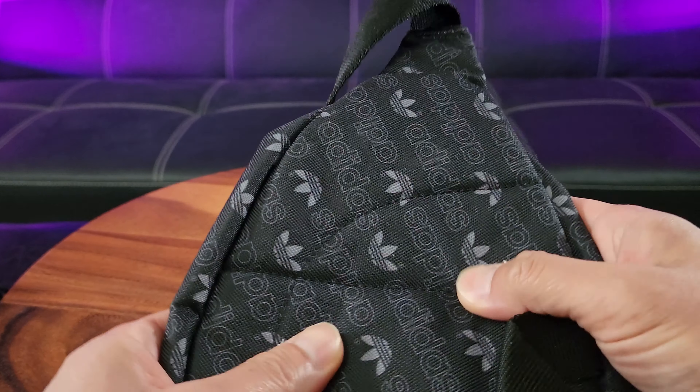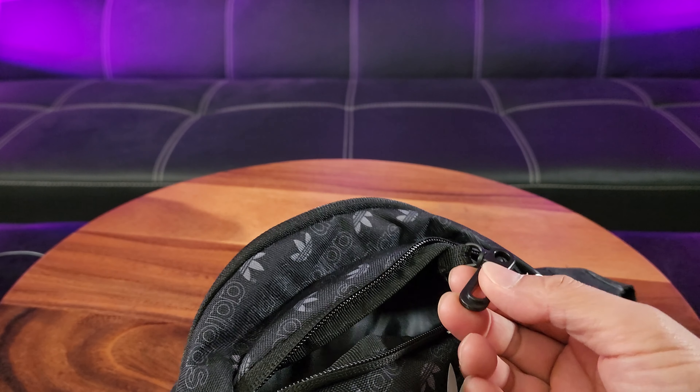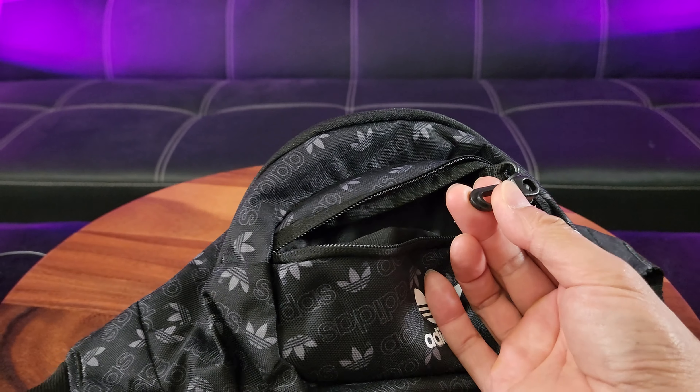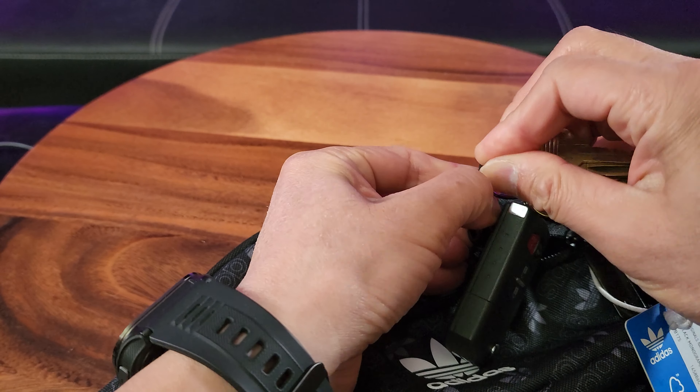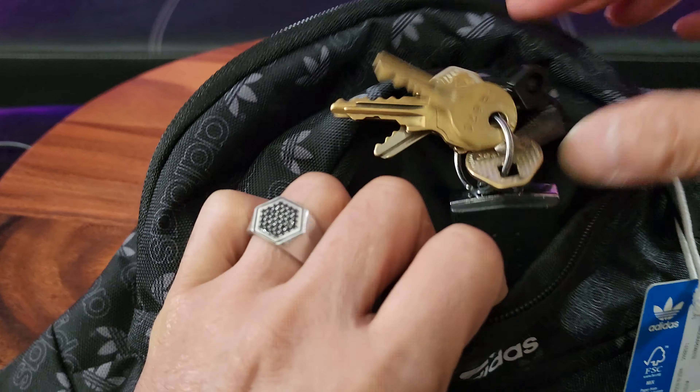There are only two zipper pockets — one in the front — and it fortunately features a key fob. Here are my keys. Let's see if I can fit that in there. That goes in easy. This makes it ideal for travel, domestic or international. Let's see what we can exactly fit in this pocket. Usually when I travel I need my sunglasses, but be careful because you might get them scratched up.